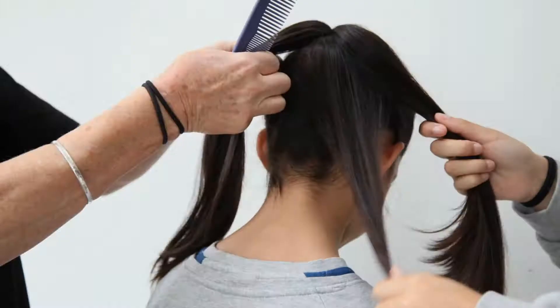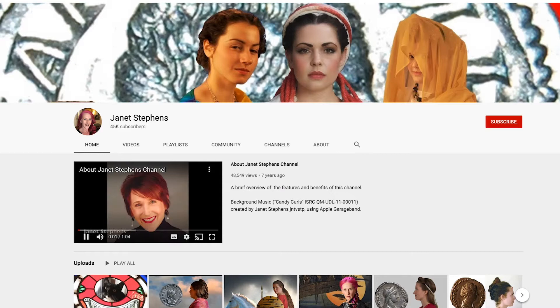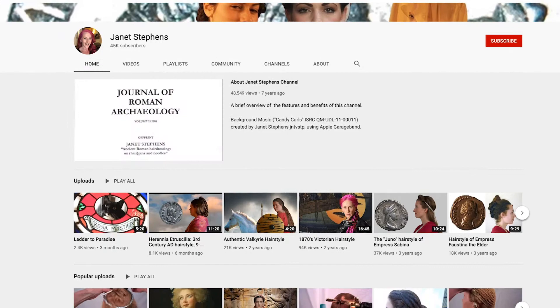These hairstyles, which are all replicas of Roman hairstyles taken from Roman statues, all follow the work of a great hairdresser called Janet Stephens. If you go on YouTube, you can watch longer videos of these hairstyles and many others.